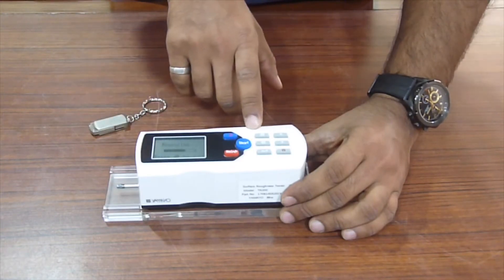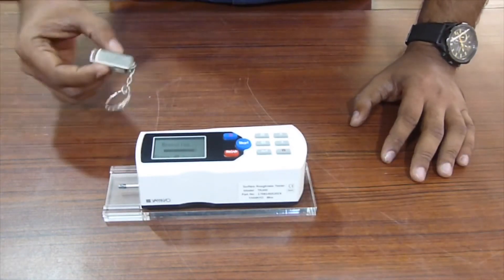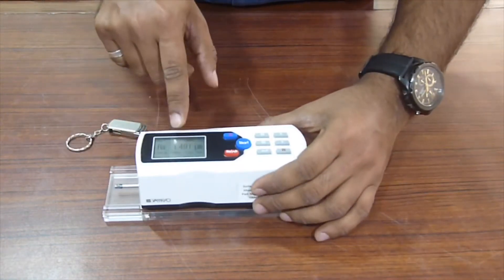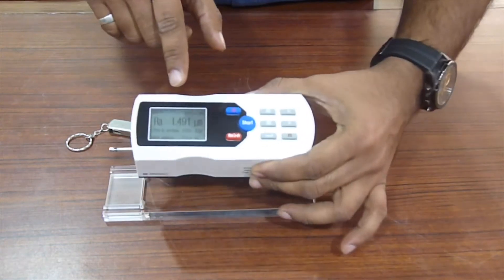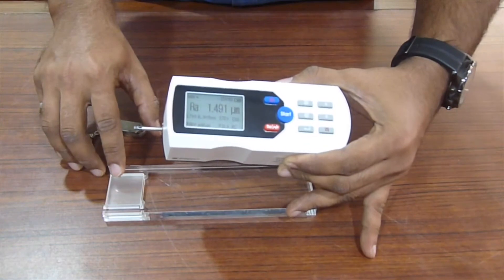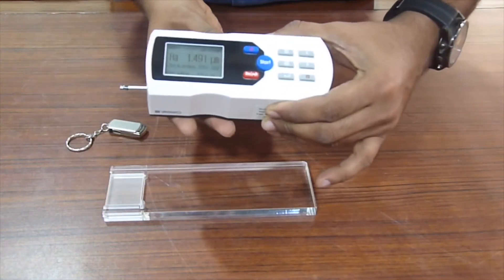It's got an inbuilt memory system and has USB connectivity, for which we also provide you a data CD. In this case, the reading has come to about 1.49, that is 1.5 RA, and this master is about 1.6 RA value — hence, this is quite accurate.